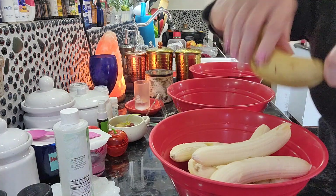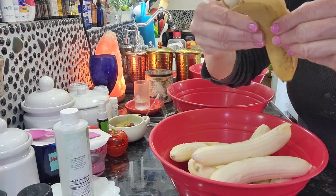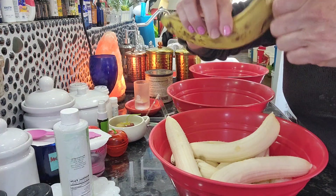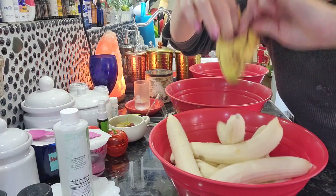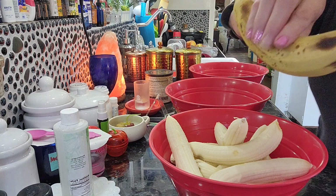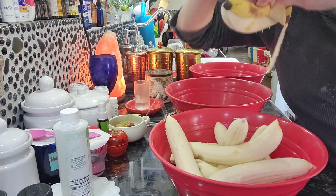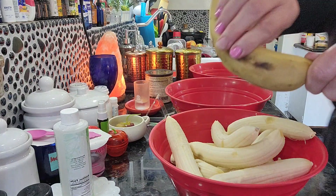You know how I'm always telling y'all to disinfect the outsides of your fruit. I just wanted to show you this trick. See, I'm not touching the banana. I'm just getting the peel off without contaminating the banana.